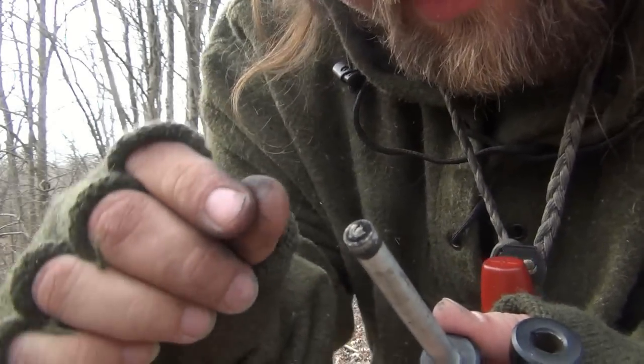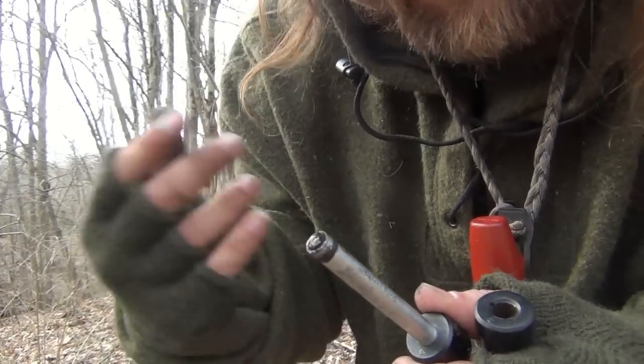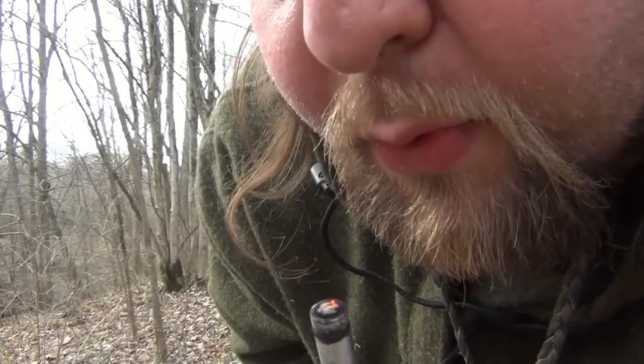Take your knife and dig that coal out, put it in a tinder bundle. As you've seen me do time and time again, blow the tinder bundle back to life. Get your tinder bundle above your head so the heat goes through it — and there you go. Thank you very much for viewing this video. I appreciate all your views, comments, and support. Hopefully we'll see you out in the woods.